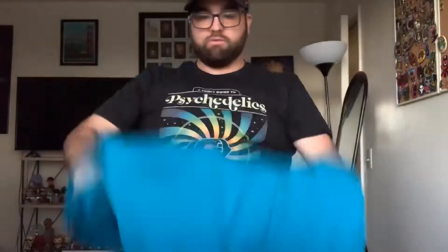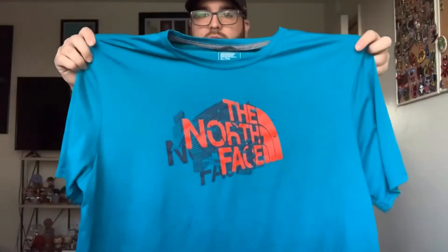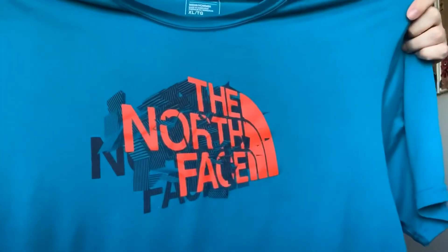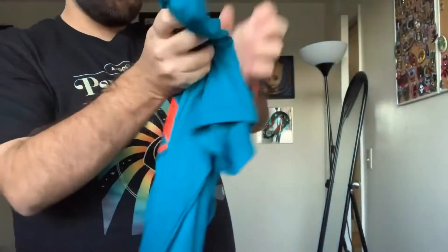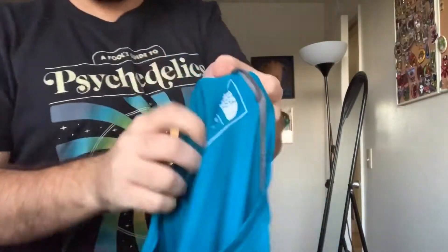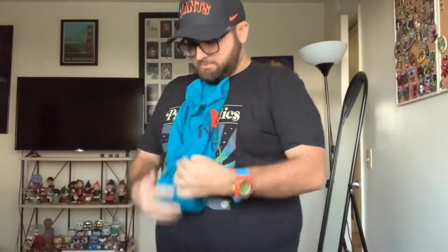Nice little North Face spell-out here. I really like that color contrast — a turquoise t-shirt with a bright red-orange, like a blood orange, spell-out. Here's the tag — it's on a newer North Face shirt, probably mid to late 2000s, but still a nice essential piece. Definitely going to throw that up on Depop.